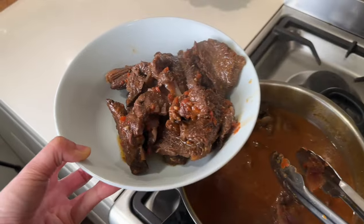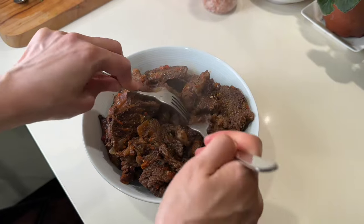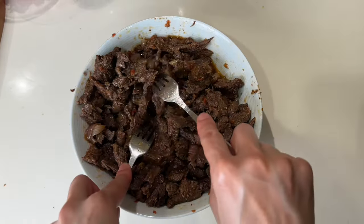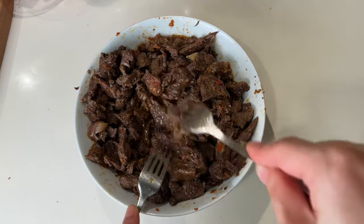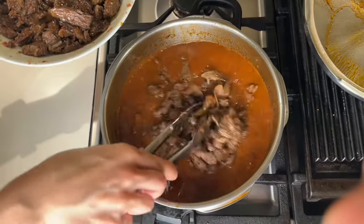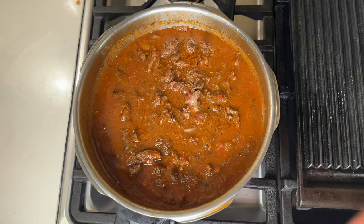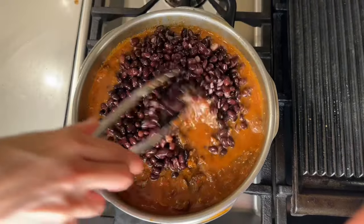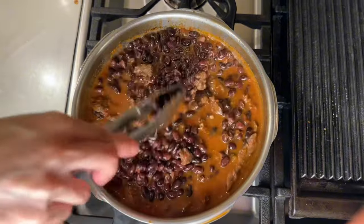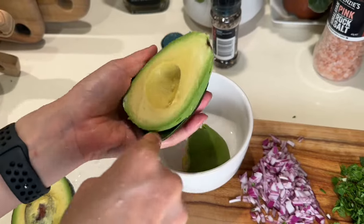Once the beef is tender, I take it out and shred it using two forks. Then I return the shredded meat to the pot and mix it in with a fork.